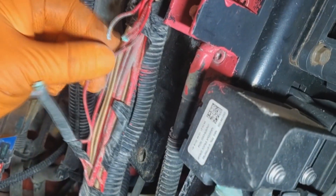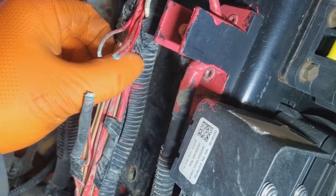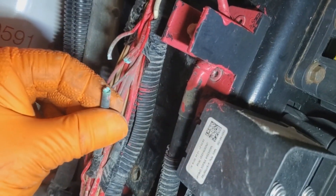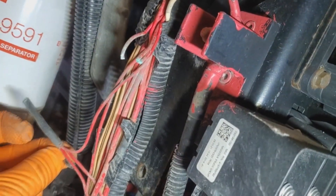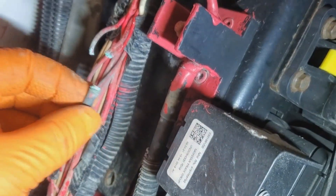While we're here we want to just check any other surrounding circuits and make sure there's no rub-throughs or anything. This looks like it was just caused by a poor seal on this junction, because there's no signs of the loom rubbing through or anything.